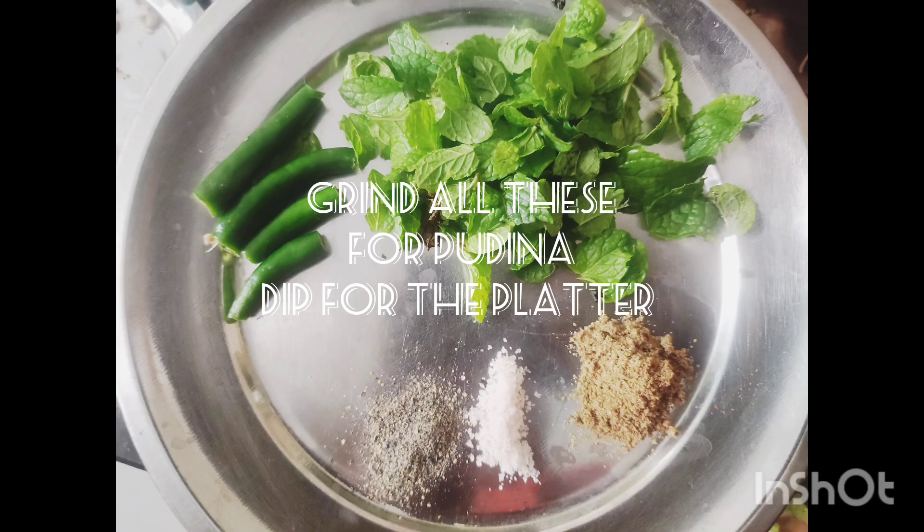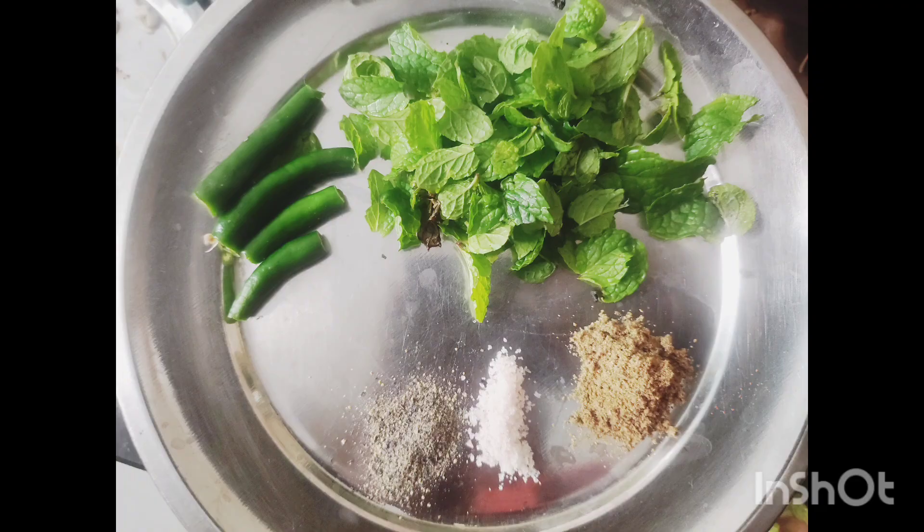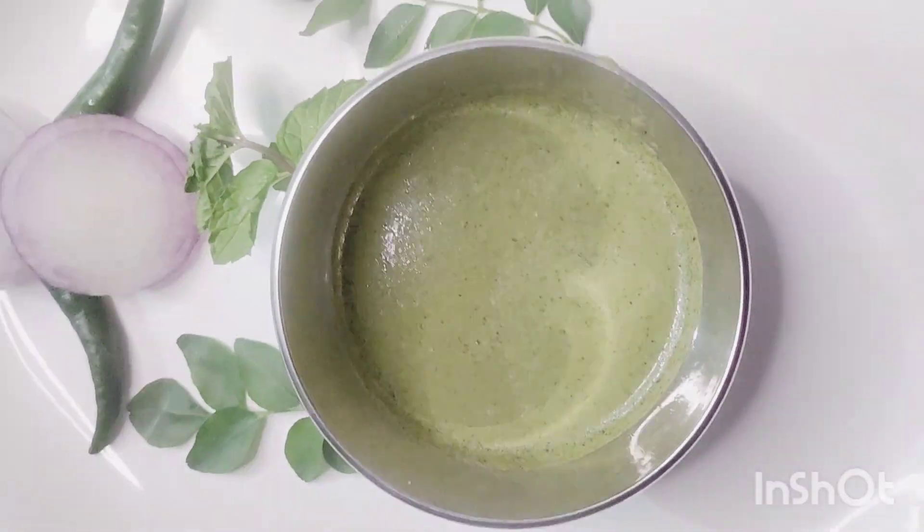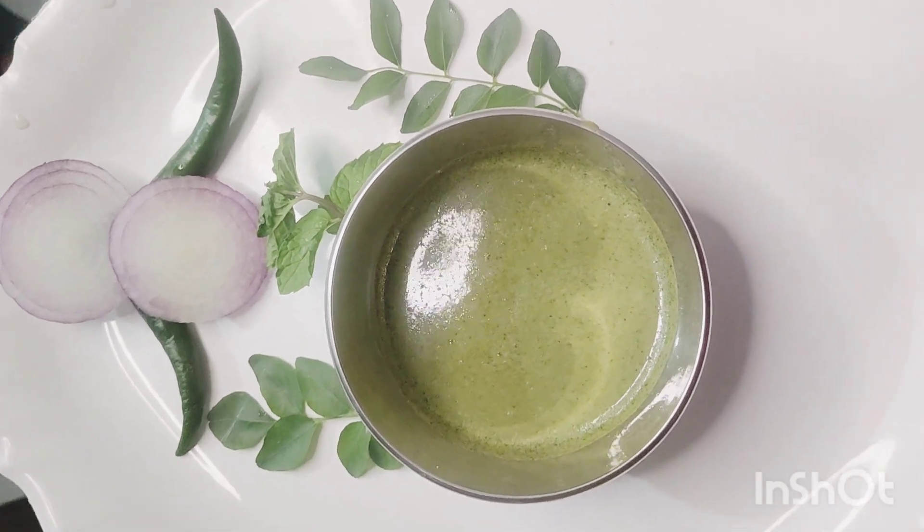Now we are going to use a mixer grinder to grind to a dip consistency.